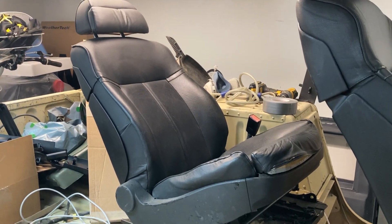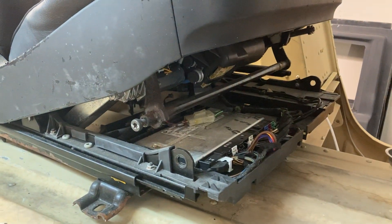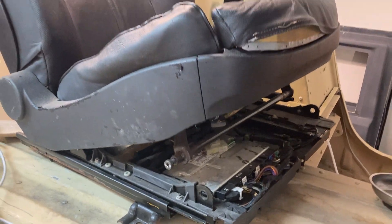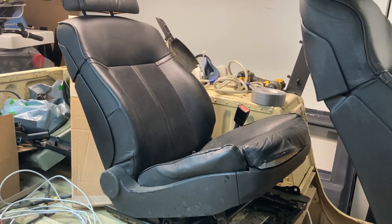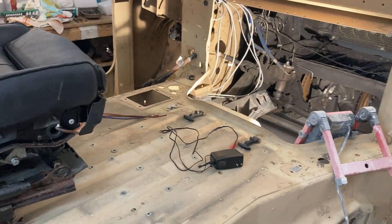These seats are out of a junkyard. They are BMW 745 Li seats and they're pretty high-tech. They've got airbag modules, which we've already removed, and heated, air conditioned, and massage functions — so that'll be pretty cool if I get all that working. I think I've got all the modules together for that, so stay tuned, that'll be a future video.